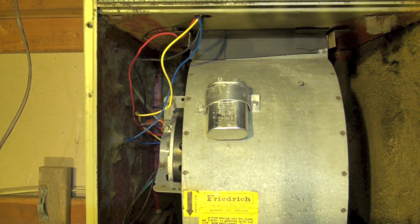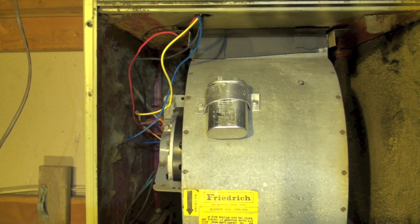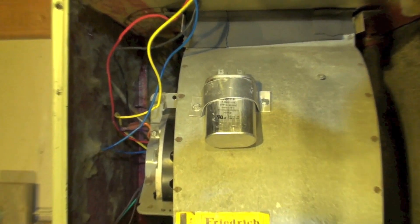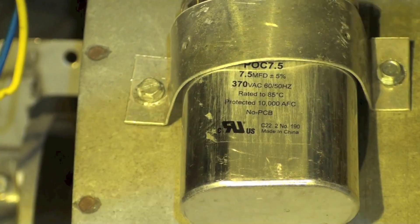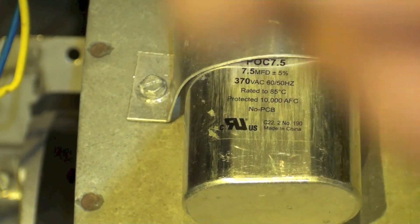I've been asked about testing capacitors while they're under load using the amps times 2650 divided by the voltage method to determine if the capacitor is actually up to par, so I'm going to test this now. I've got a 7.5 cap on this — you can see that right there — this is a 240 volt motor.